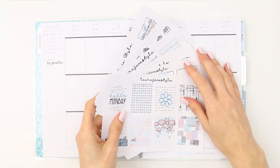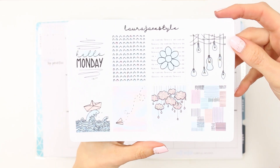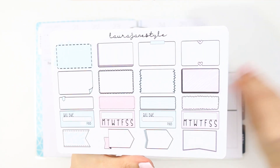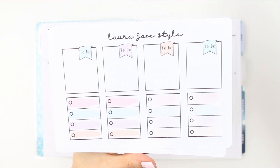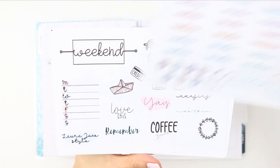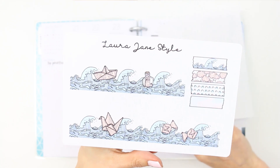Hey everyone, welcome back to my channel, or hello if you are new! This week I'm doing a spread using my own kit — the Bullet Journal Part Two kit. Last year I released a bullet journal kit and you guys really liked it and it's been doing really well in the shop, so I thought I would bring out a part two. It's got four boxes, half boxes, some checklists, some headers, a banner, a few doodly decorative stickers, and bottom washi strips with some extra little washi strips as well.